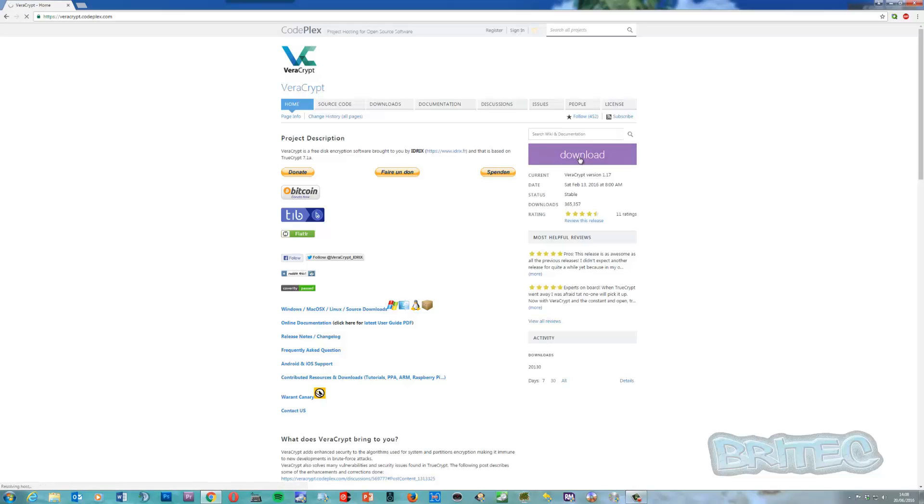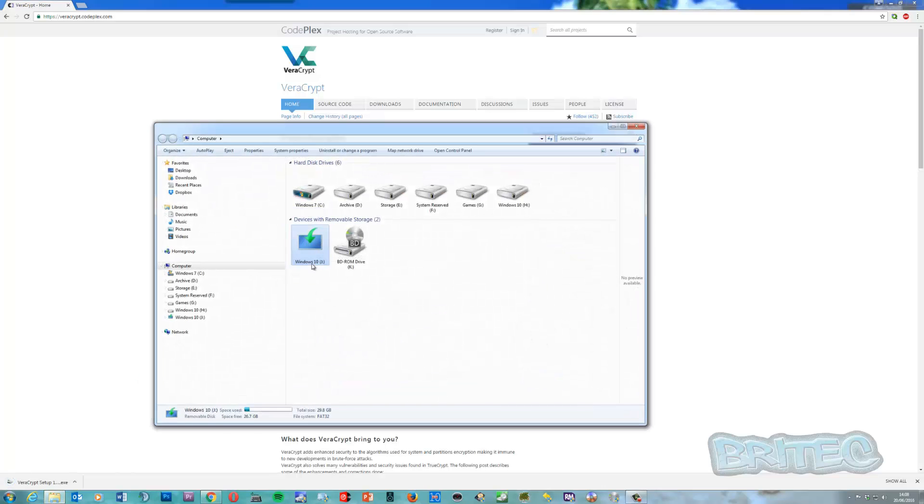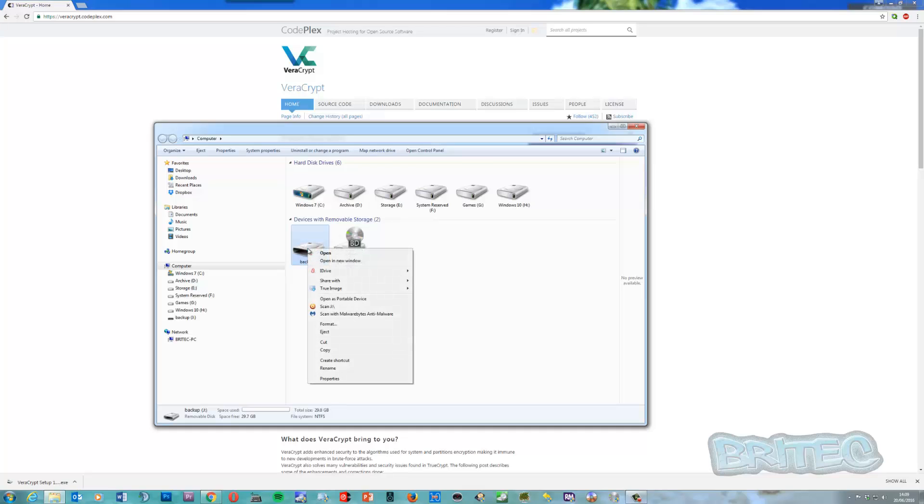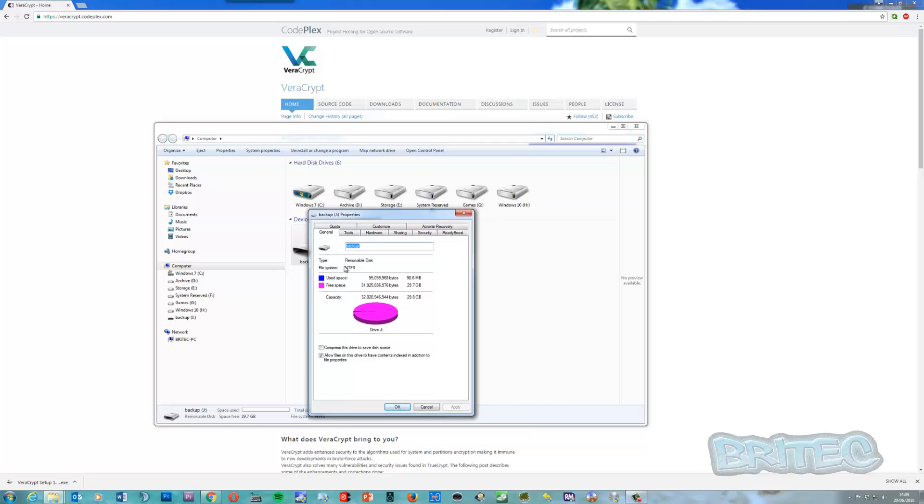I'm just going to download VeraCrypt first — just hit the download button. Now I'm using a 32 gig drive and you can see it's in FAT32, which is no good — we need NTFS. So I'm going to right-click on the drive. Make sure you've backed up all your data before you do this, because otherwise you will lose it. I'm going to quickly format the drive into NTFS. We'll call it 'backup' and do a quick format. Now as you can see the drive is running as NTFS.